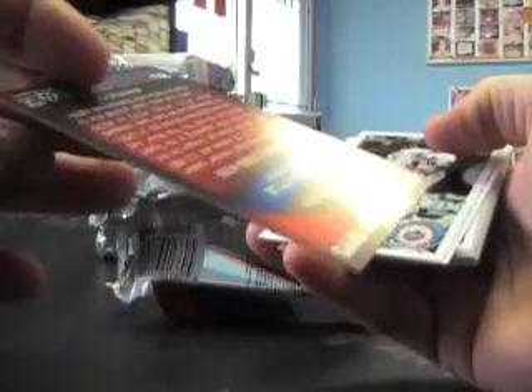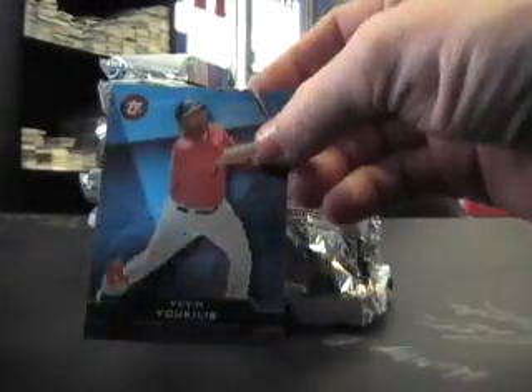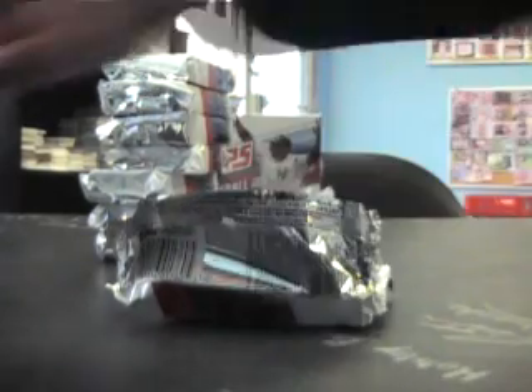Ryan Braun, Mickey Mantle, and then base. And the last of them — Strasburg — the last of them had the rookie cards. Kevin Youkilis Topps Town — that's another code card, that last one.